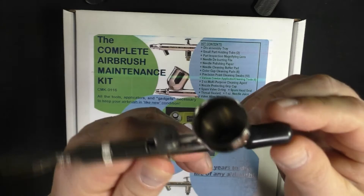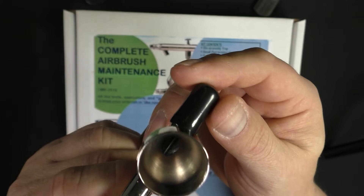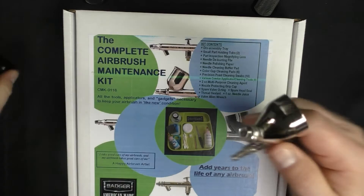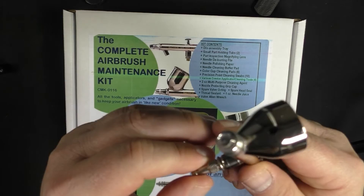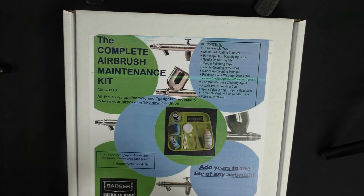The only places I really have trouble getting clean are down in the bottom of the cup, because I won't use pipe cleaners or any type of brush. I will only clean it out with soft tissue or Q-tips, because I don't want to scratch anything in there or at the brush tip. As long as I keep it really clean — and I am fastidious about that — I break it down typically once a week and clean it out fairly well.